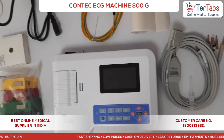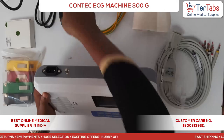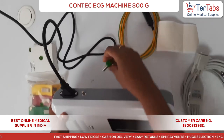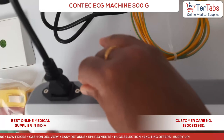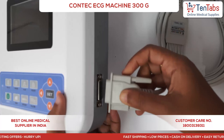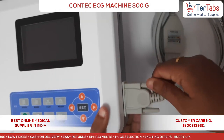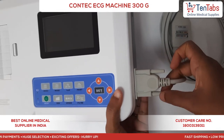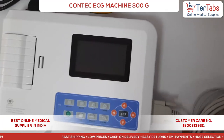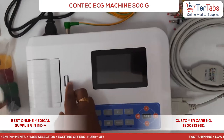Now let's do the installation of the Contec 300G ECG machine. First, connecting the power cord, then the patient cable, and then the ground lead. After that, we install the paper roll.